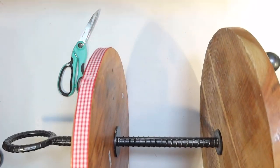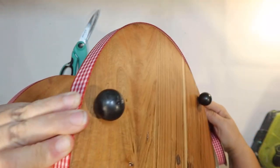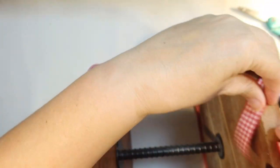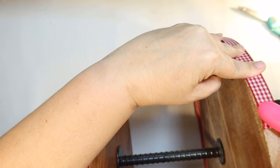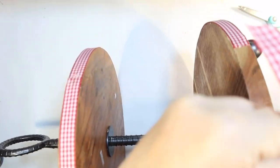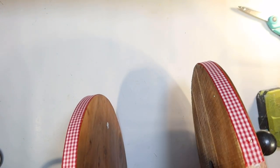I wanted something fun for summer for my kitchen. I've never done a strawberry one before, so I thought that'd be perfect — I've done watermelon and lemon in my previous videos. I wanted to do strawberries today, and I was able to find a few strawberry things from those three different stores, so I think it comes together really well.